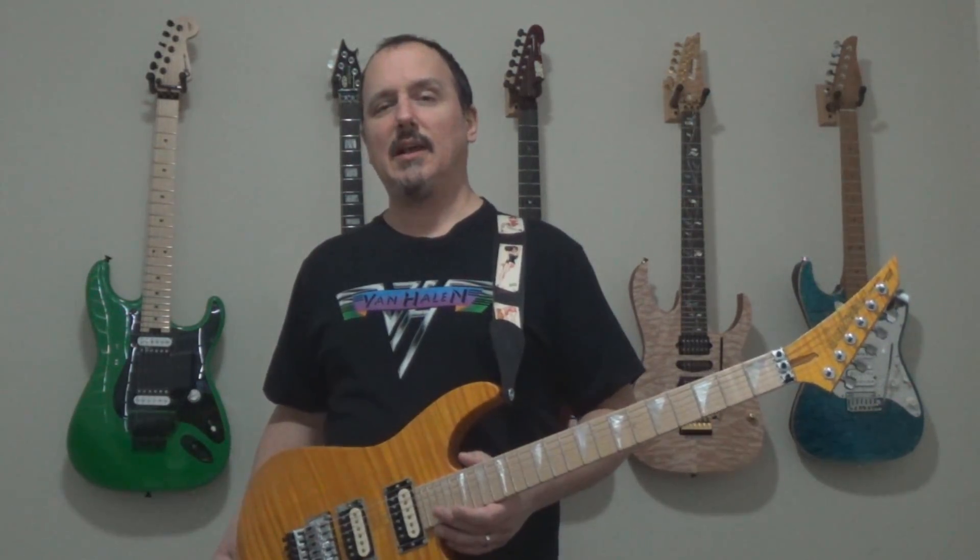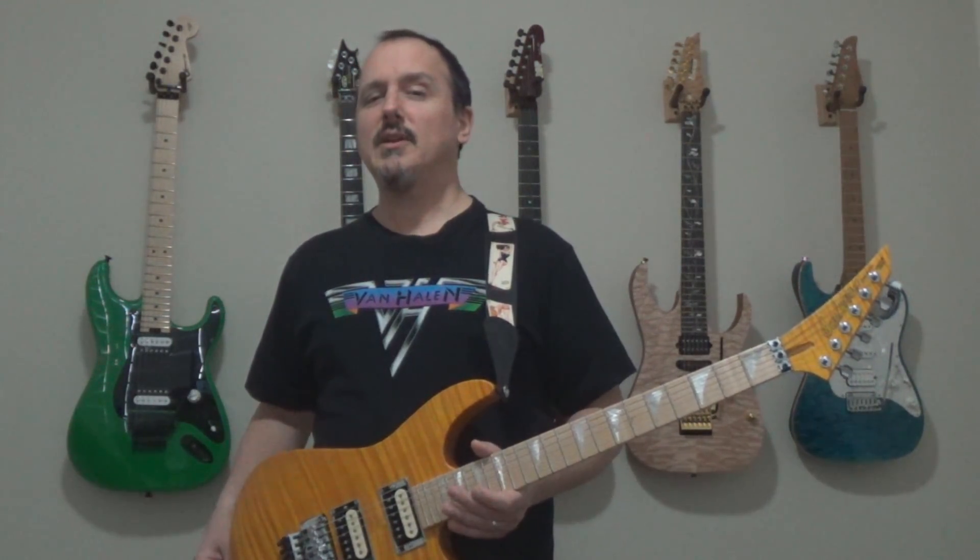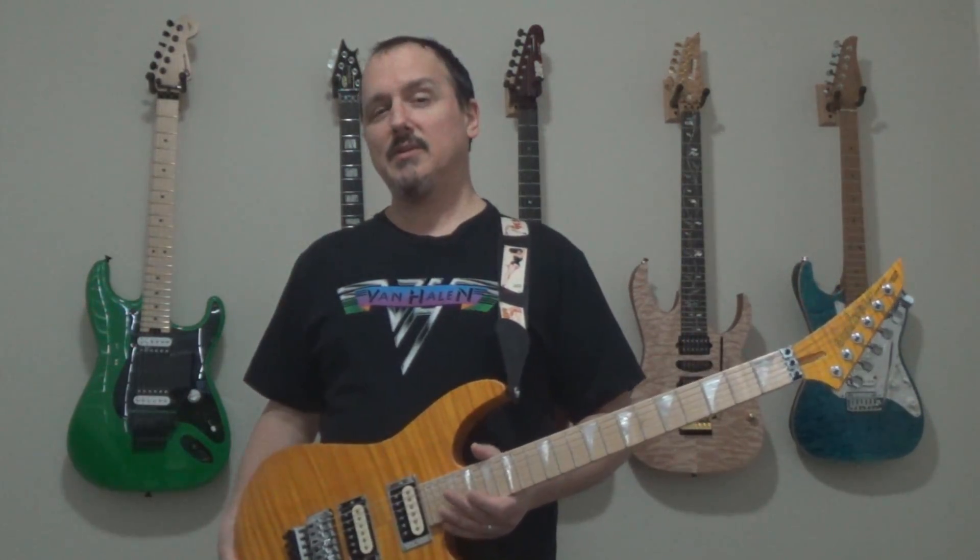This technique is actually easier than it looks, so I'm going to show you how to do that here in this lesson, and I'm going to show you the rest of the solo too, which is actually even easier. Unlike most Van Halen songs, we're not going to be tuning down one half step — we're going to keep it in standard tuning. All right, let's jump on into it.